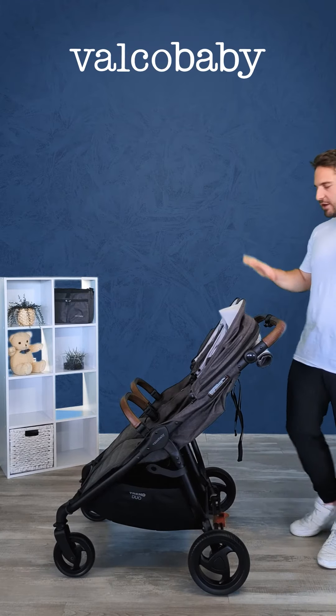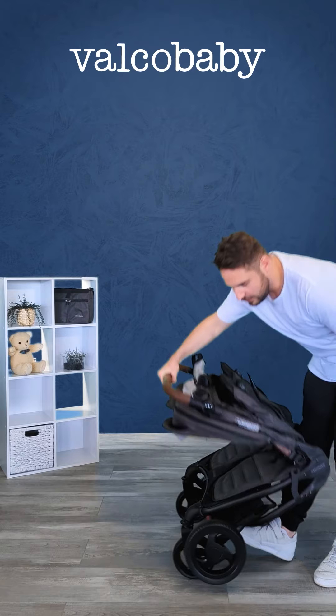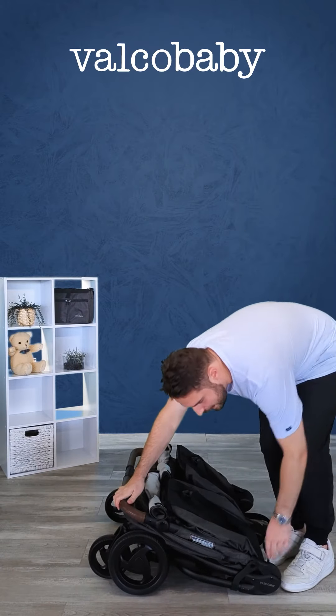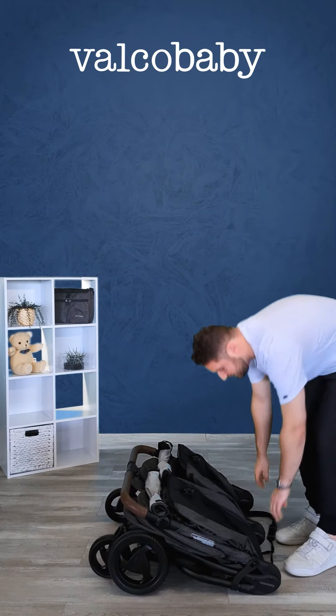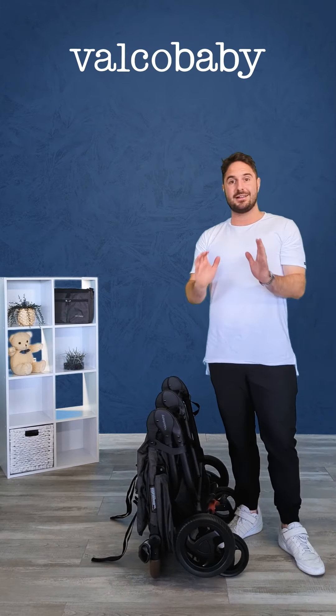For an ideal fold, you'll want to return the handlebar to the starting position in the middle, then engage the footbrake on the side. With one hand, you just squeeze together and go all the way down, making sure the frame locks into place.